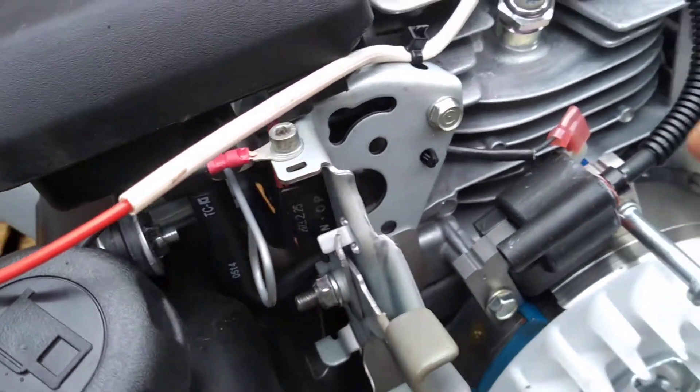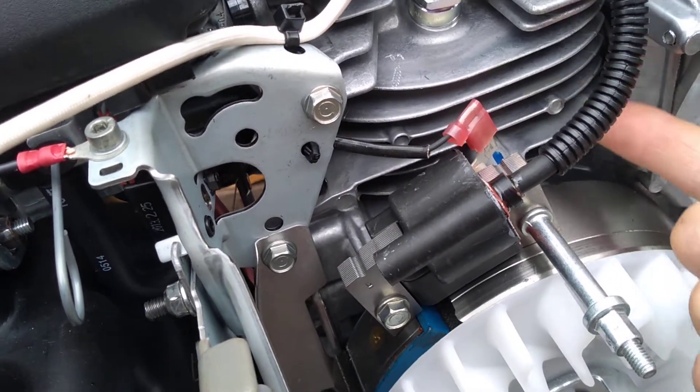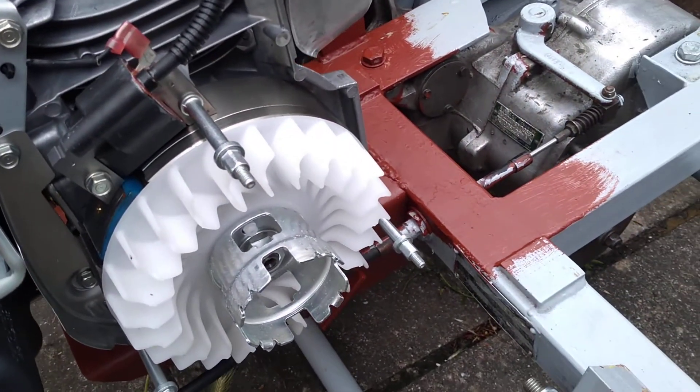If you wanted to stop the engine you could just take a wire straight from that terminal and short it anywhere to ground. If you've got good bonding between the engine and the chassis, you should also be able to short it to the chassis.